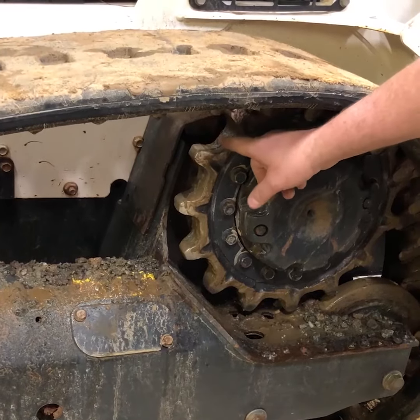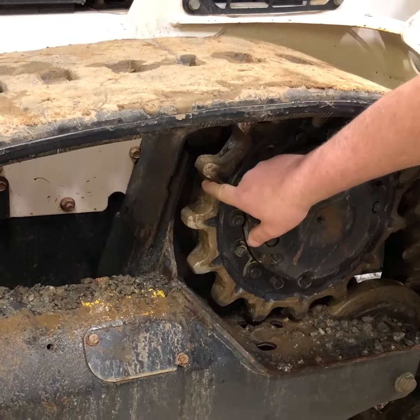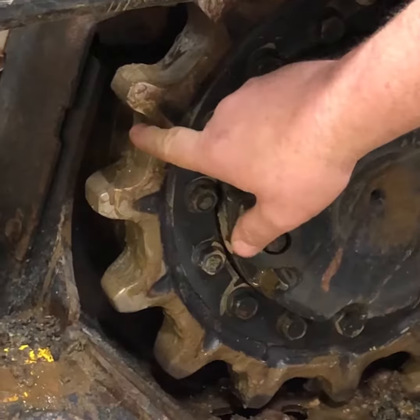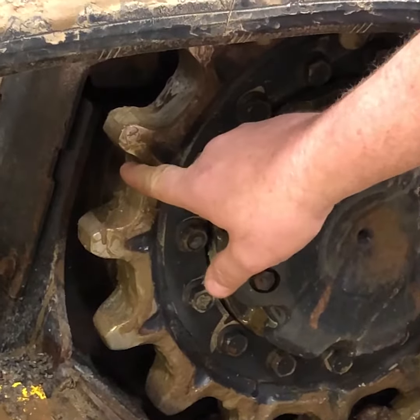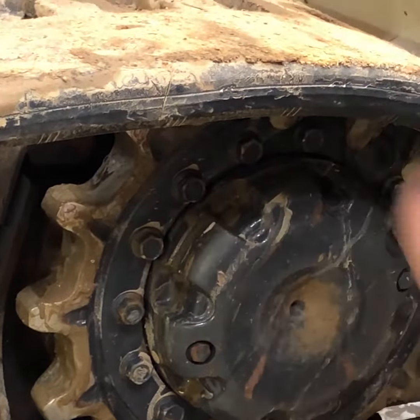This side — this is the pulling side forward. It's worn more so than the back side, which is the reverse side of the sprocket tooth. What I'm going to do is take this sprocket and put it on the other side.